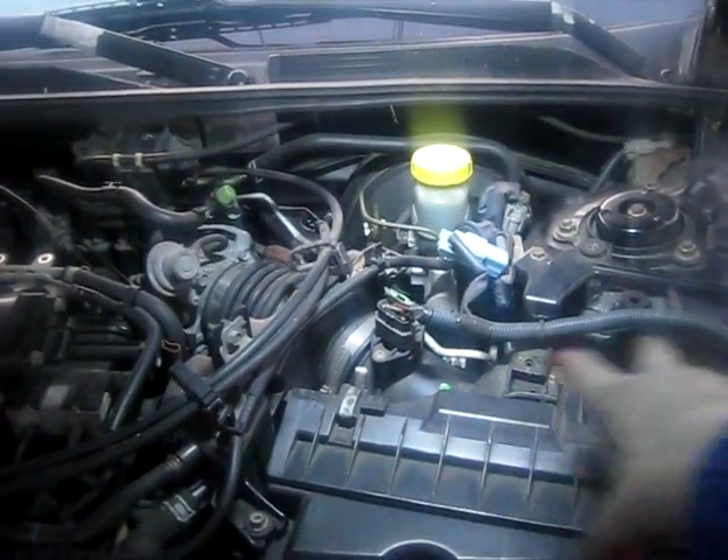This is the air filter housing right there — this big black box.